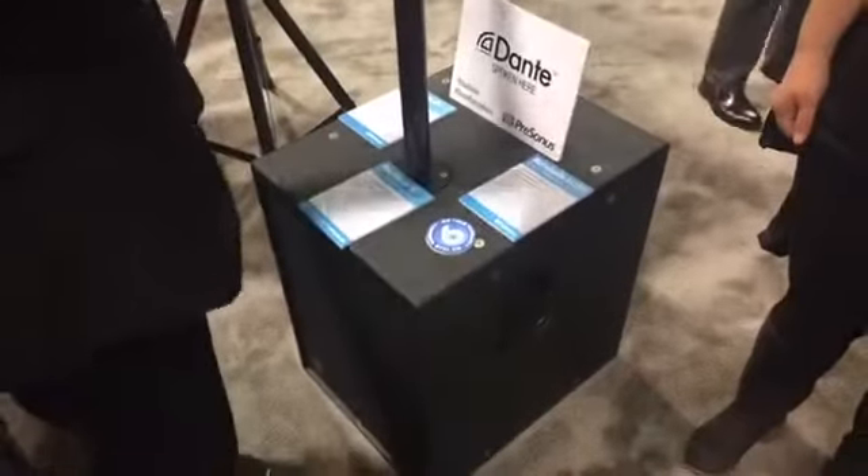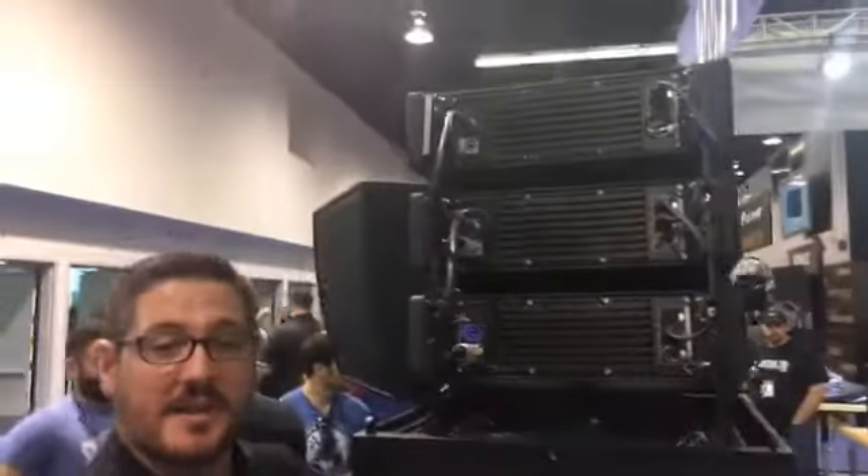Each module is 120 degrees in the horizontal, which is a symmetrical coverage pattern. So what you hear on the left is what you hear on the right. When you have a stereo pair of these, they sum together very well. You're sitting over our X118 sub.